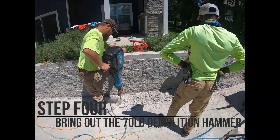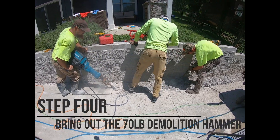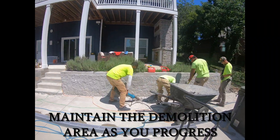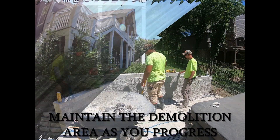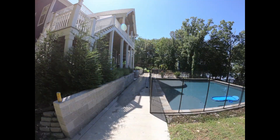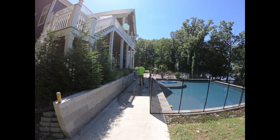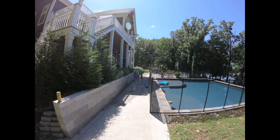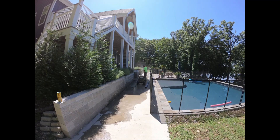Now that we have finished our cuts, let's bring out the 70-pound demolition hammer. Maintain the demolition area as you progress — this allows continuous workflow and high efficiency levels. Make sure to have some strong gentlemen to help with your project. After we finished cutting, we went ahead and pressure washed all the concrete residue to maintain cleanliness of our work area as well as maintain the property of the homeowner.